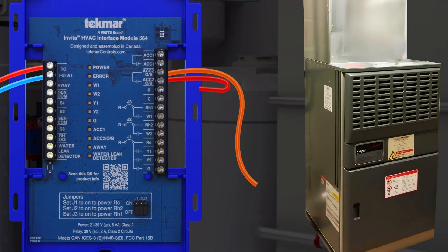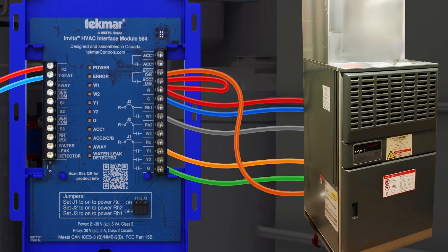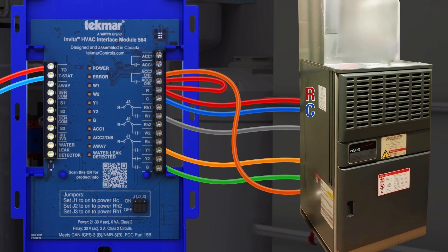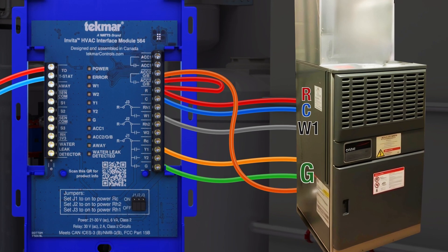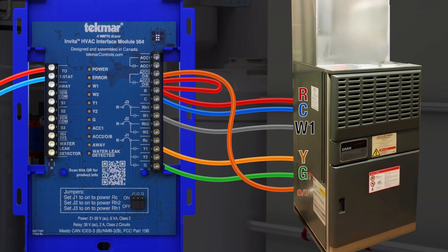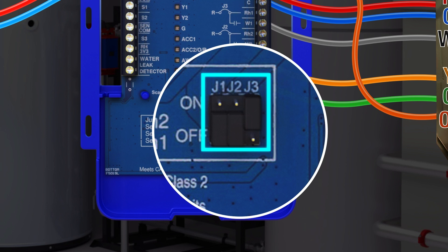The HVAC interface module can then be wired to the heat pump and backup furnace. For the thermostat to work, you'll need R and C wires — 24 volt AC with 6 watts available — a W wire for the furnace heat call, a G wire for the fan blower call, a Y wire for the heat pump compressor call, and an OB wire for the heat pump's reversing call. The internal jumper pins are for convenience and should be in the on or off position based on power needs.